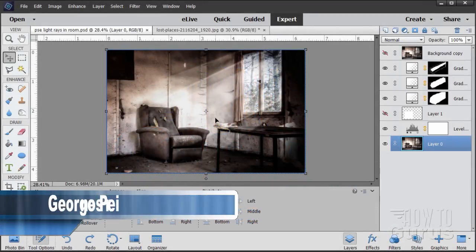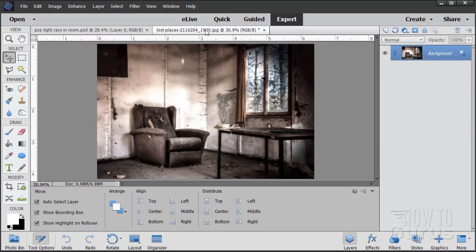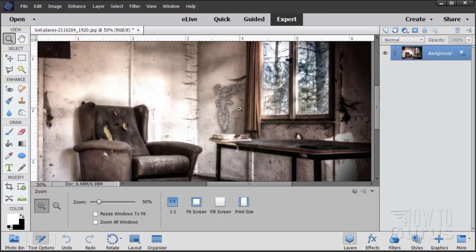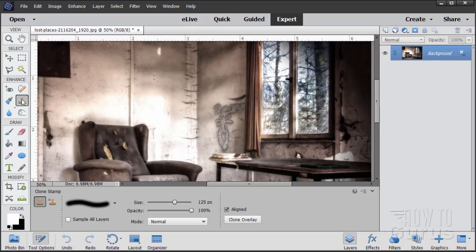For this fast technique, I'm starting off with a picture that already has some light in it, just no light rays. There's already some light in here — there's a window, so you can imagine there being light rays. We'll start with this. The first thing I want to do is to clean this up and get rid of this bit of graffiti over there on the right side wall. Really easy to do. Let's zoom in here, and we'll use the clone stamp tool.